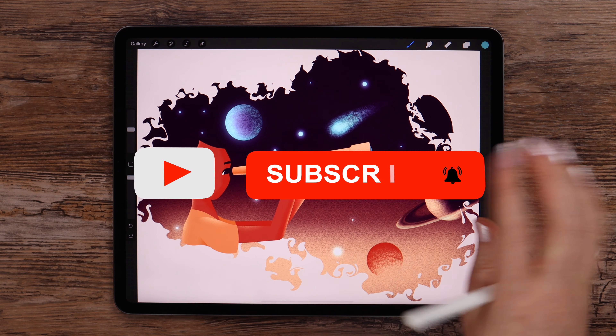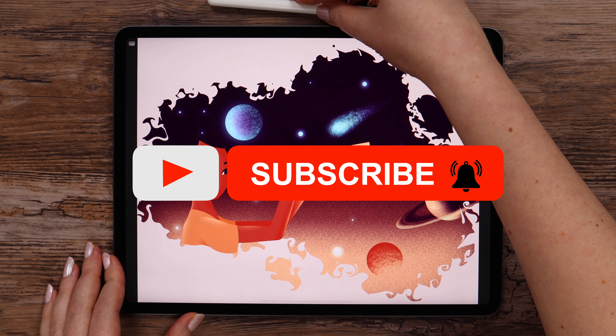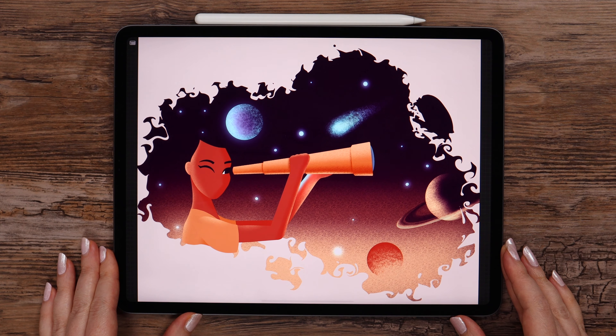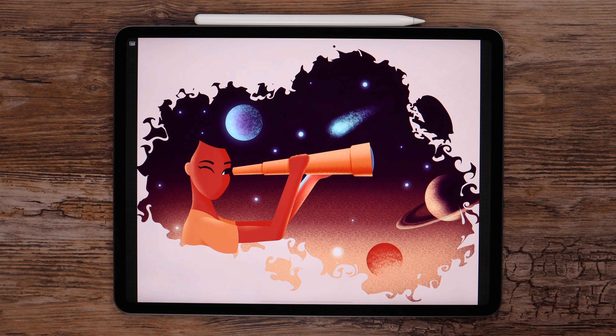If you enjoyed watching this tutorial, make sure to give this video a like, subscribe to my channel, and check my other videos. You can also access more Procreate videos on my Patreon page — you'll find a link to it in the video description. Thank you for watching, and see you later!